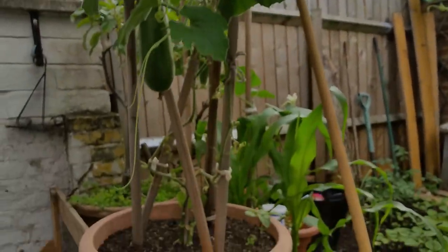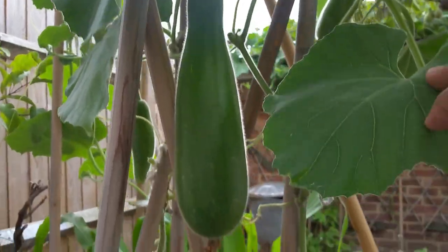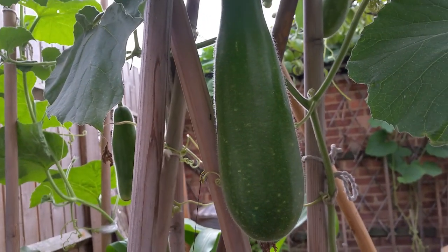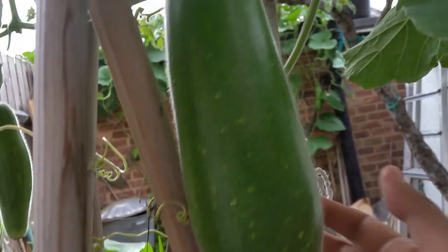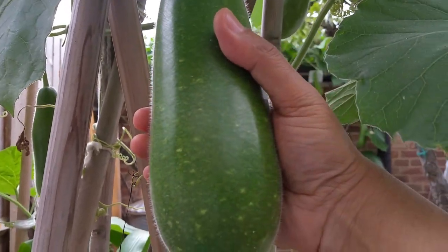So this lao plant bungalow I showed you on the 3rd of July 2020 video — it was a small, tiny fruit. Now look at the size of this fruit now. It's grown in a bit.